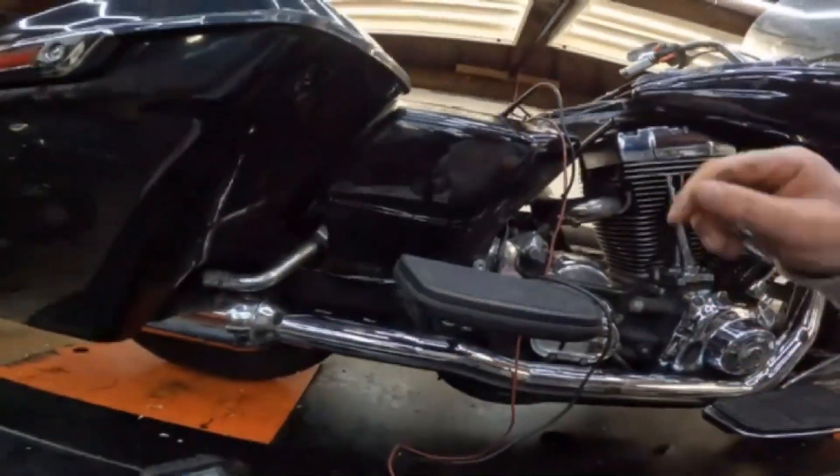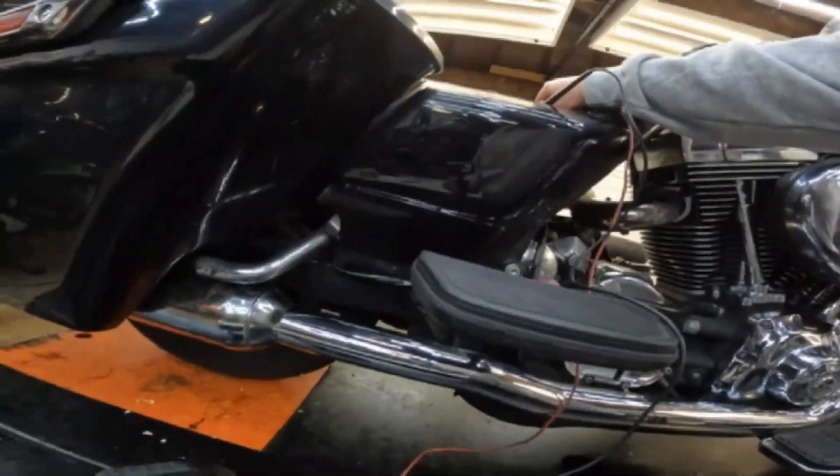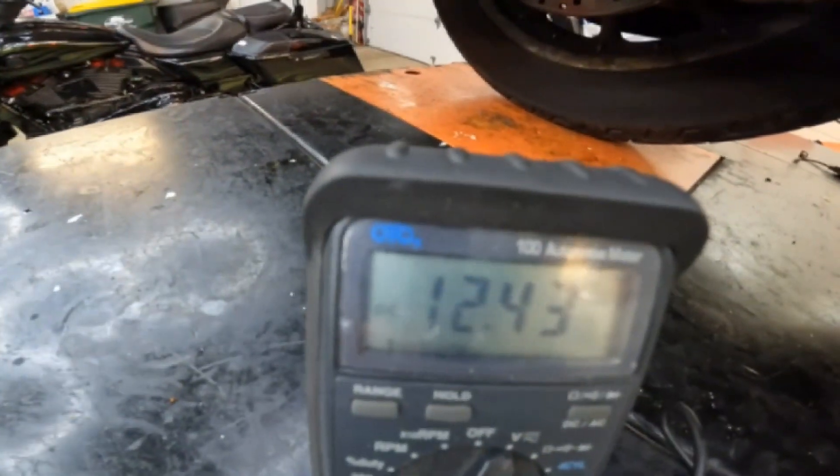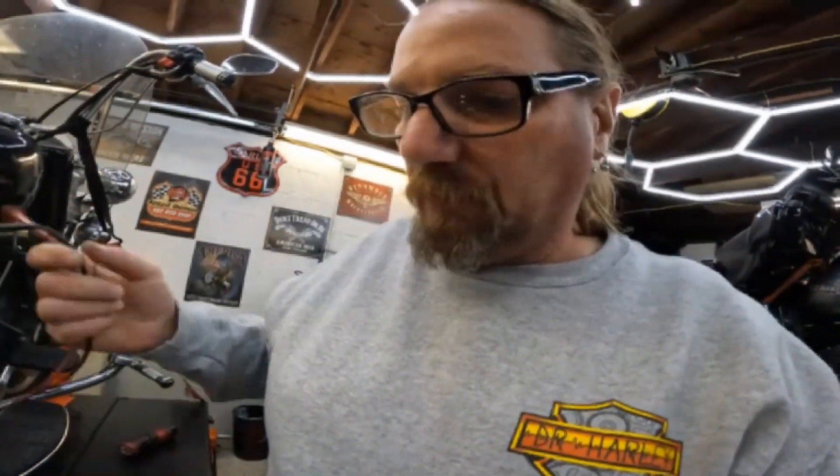With the bike running, the battery is only charging at 12.6 volts, so we've got a problem. The voltage regulator/rectifier has already been unbolted — the terminology depends on what language you speak.